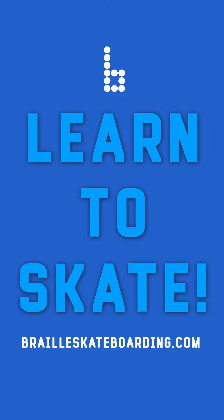And that's it. We want you guys to learn how to skate, so go to BrailleSkateboarding.com — we have everything you need right there. We hope this helps. We'll see you guys in the next one. See ya.